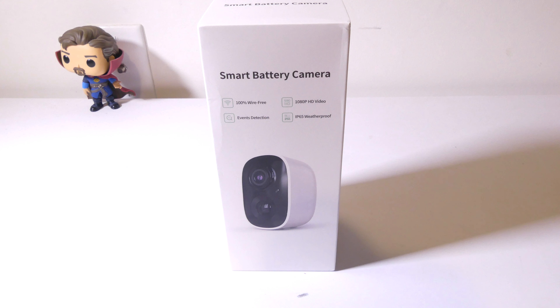This was Luke from Galaxy Tech Review. If you have any questions or comments about this camera, please leave them in the comment section below and I'll get back to you as soon as possible. Remember to like, and if you haven't subscribed yet, please do so — that always helps me out. I'll check you guys out on the next video.